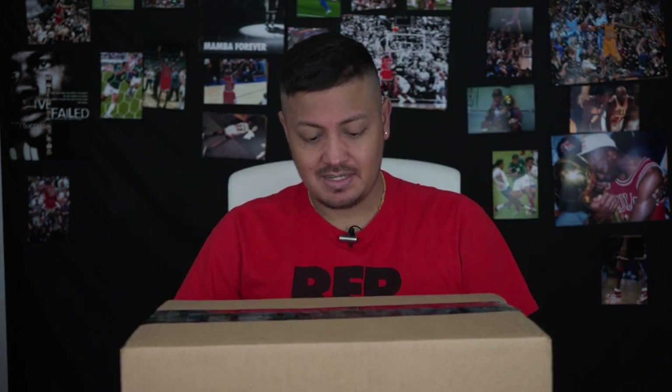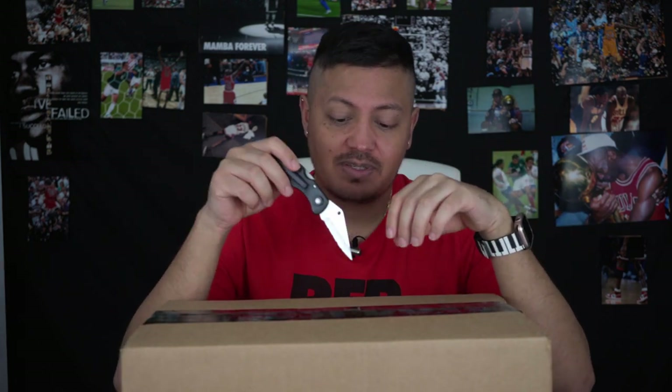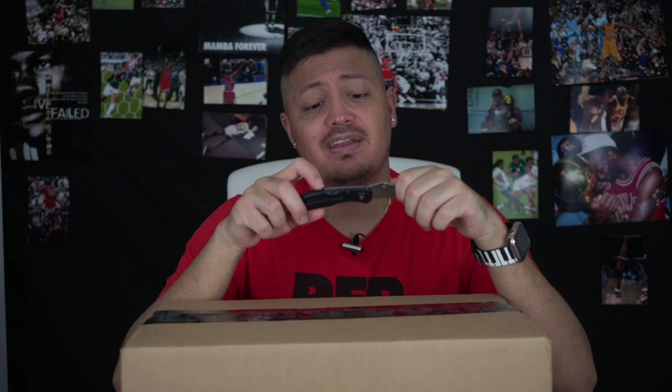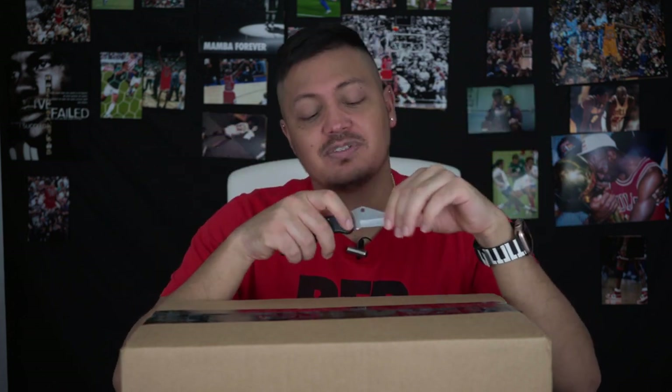Welcome everybody to another unboxing. It's been a while since I posted a video. These Mercurial Superflies — when they dropped, for some reason Nike did not let me use my discount right away, and it's hard for me to pay full price for something.